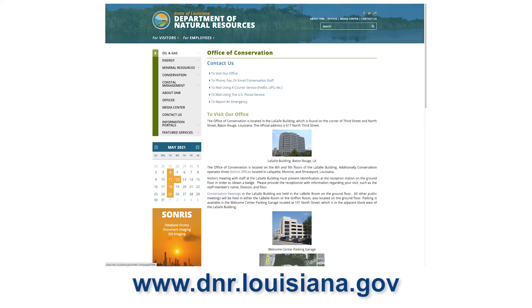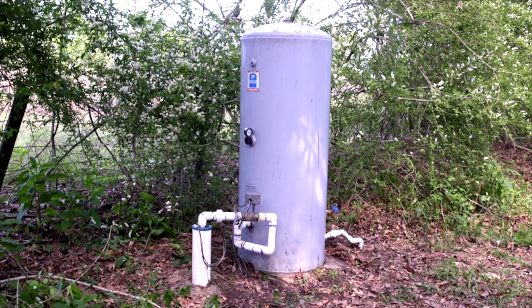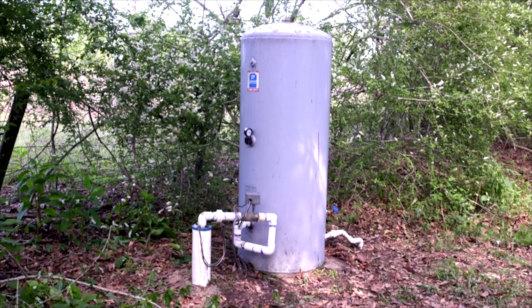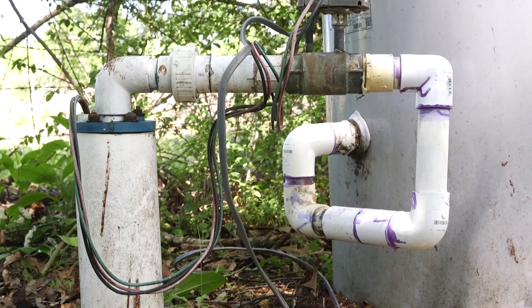If you are in the process of drilling a well or have already drilled one, be aware that it must be registered. This is sometimes taken care of by the water well driller, but remember, it is the responsibility of the homeowner — the owner of the well. To register a well, contact the Office of Conservation at the Department of Natural Resources. Also be aware that if you sell your house and the well on the property, this must also be reported to the Office of Conservation.